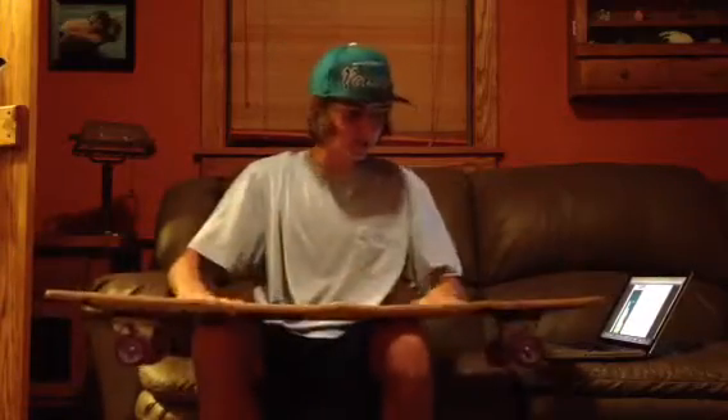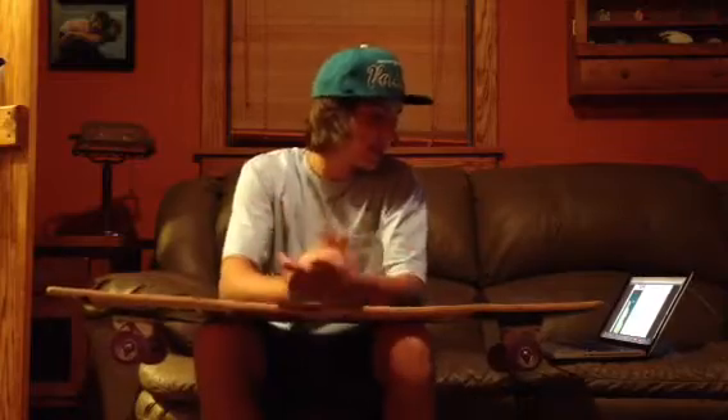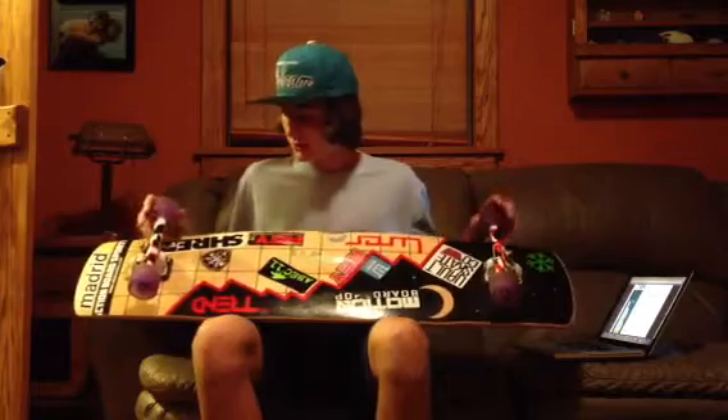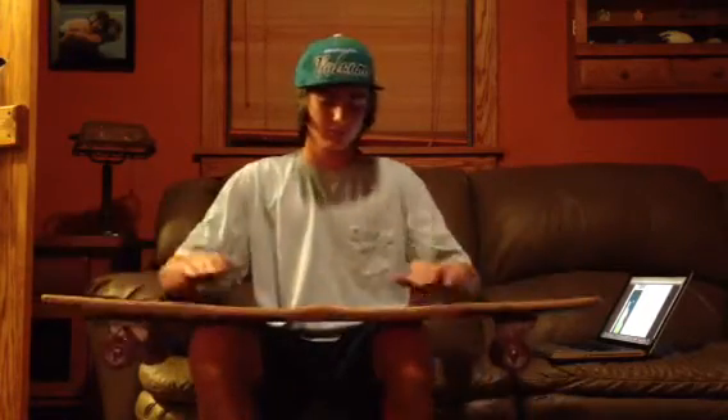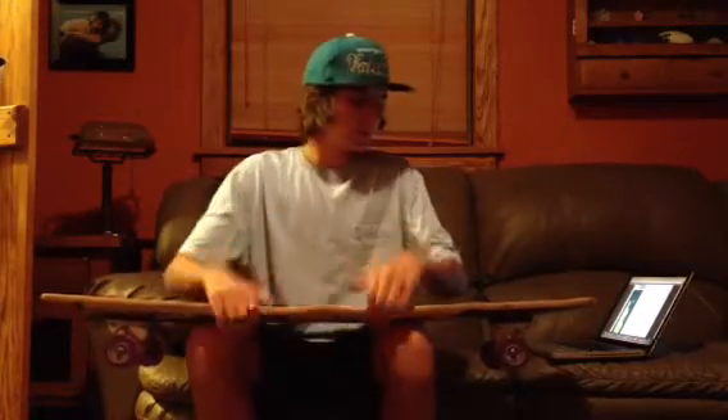I just got recently sponsored by this company, and they're just getting their company out there right now. It's a really good company, actually, because we try to make longboards that other people don't try — not anything mainstream, like Pintails, or just copying other companies, because that'd be just weird. And we don't like that about this.